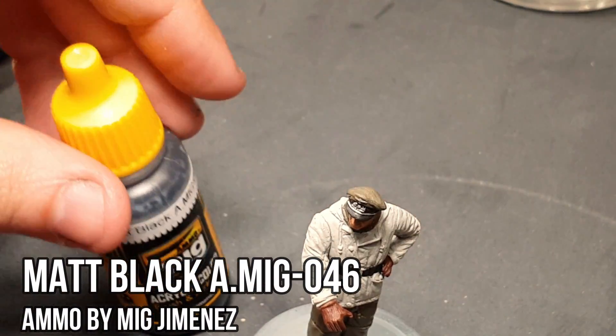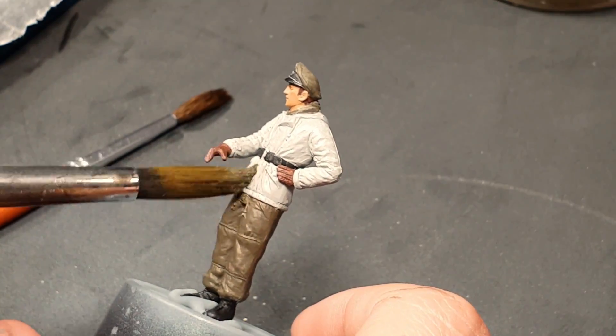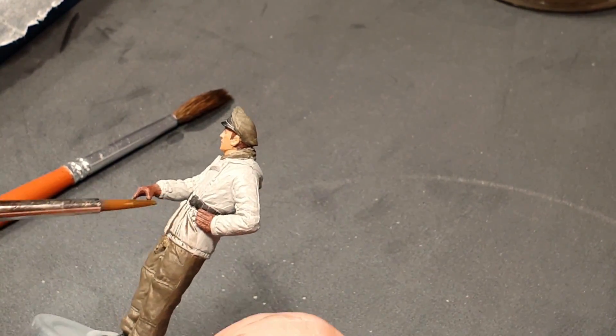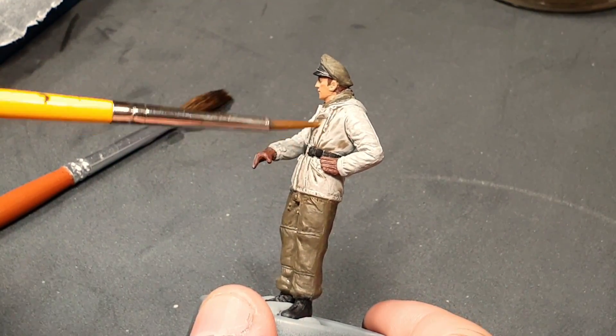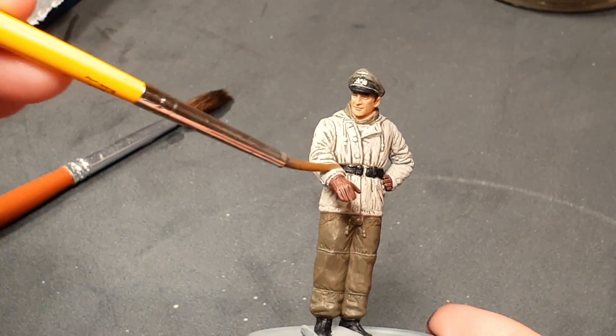We'll mix matte black and matte earth to create a homemade wash. This wash will serve us for the entire miniature and it will help us add contrast to the figure. Just apply it all over, and if you have problems with pooling, remember that you can always remove the excess wash with a paintbrush.